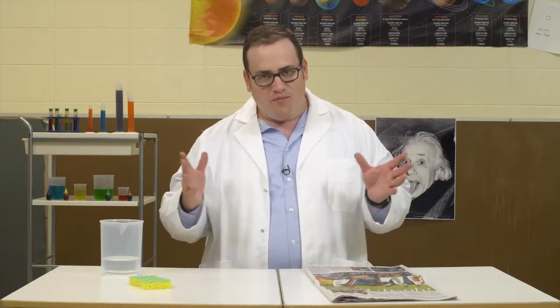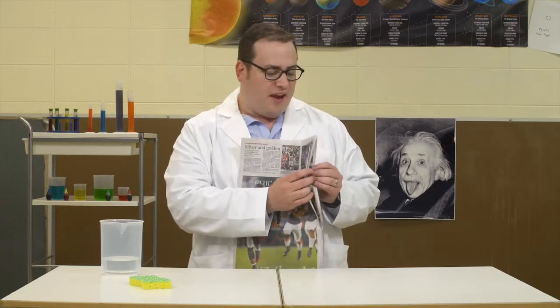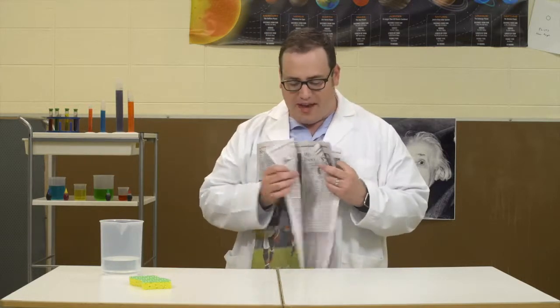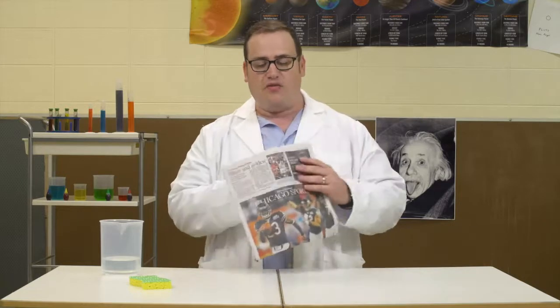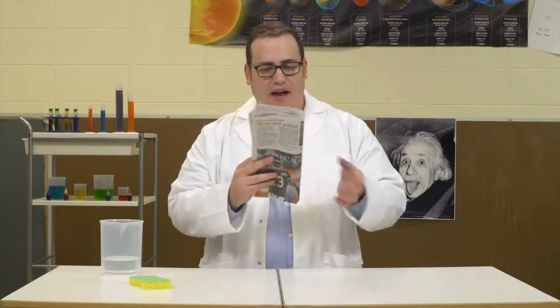Get up early — really early if you're going to be up before Grandma and Grandpa — and grab the newspaper. This works best first thing when the newsprint is fresh. Grab the sports section. This works great with sports, especially if there was a big game last night that Grandpa wants to read about, because on those days they used so much extra newsprint in the paper. Grab the sports section and fold it in half, and fold it in half again.